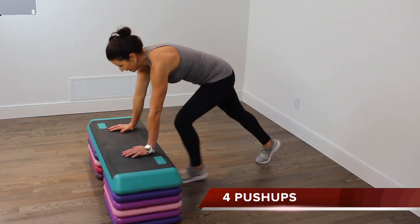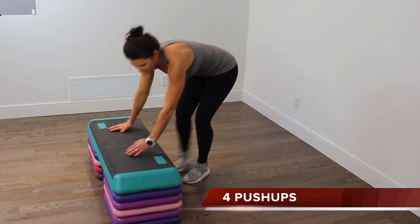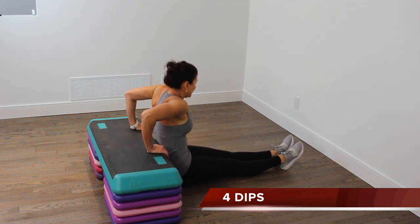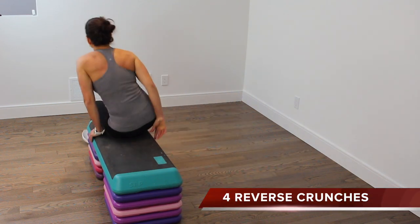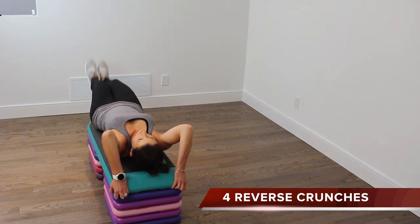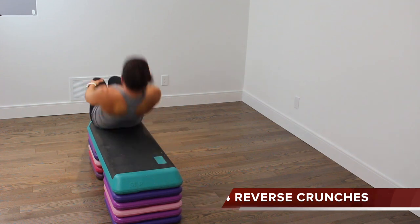Fours — 4 push-ups, four dips, four reverse crunches, four box jumps.